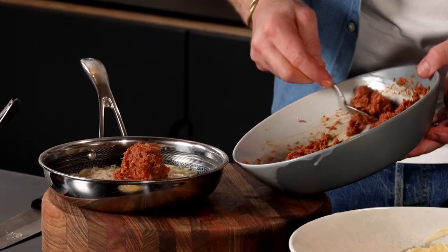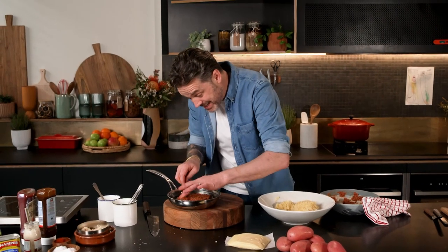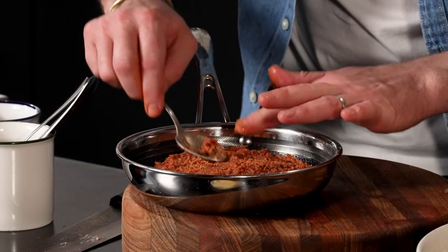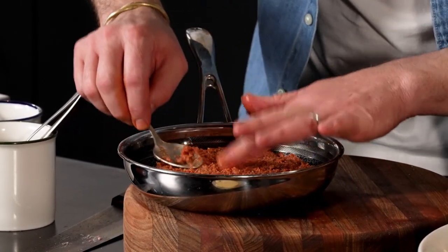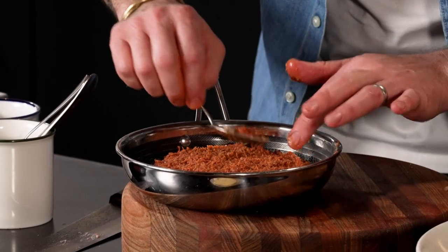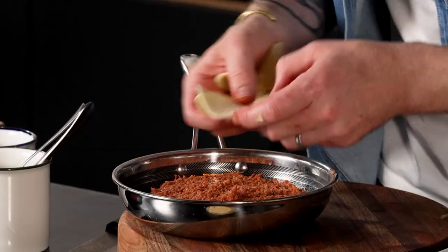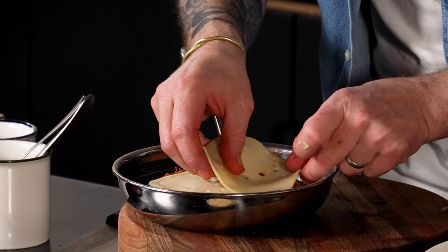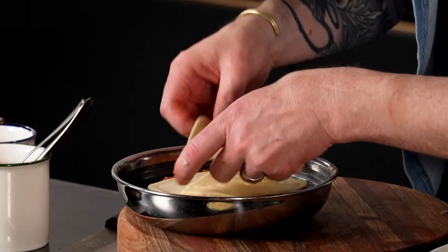We just want to go directly on top of our sauerkraut and make it as flat as you possibly can. It should be about a centimetre thick on top of your potato, roughly. Now, cheese — Swiss cheese is what you'll normally find in a Reuben sandwich. I like a good amount of cheese. I love it.